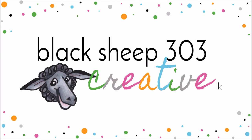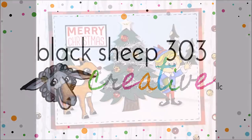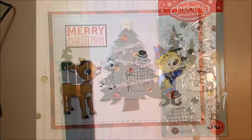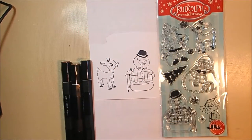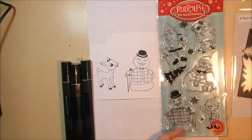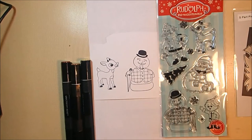Hey there, this is Elena with Black Sheep 303 Creative. I had so much fun coloring Santa last week that I decided to do it again with Rudolph the Red-Nosed Reindeer, my absolute favorite Christmas special of all time. When I found out there was a stamp set available from Elaine over at Max and Shoji — that's her YouTube channel — she did a project with this set and I had to go get it and use it.